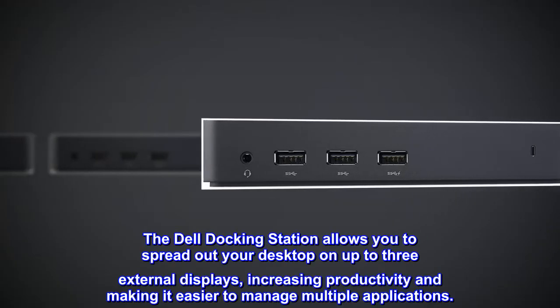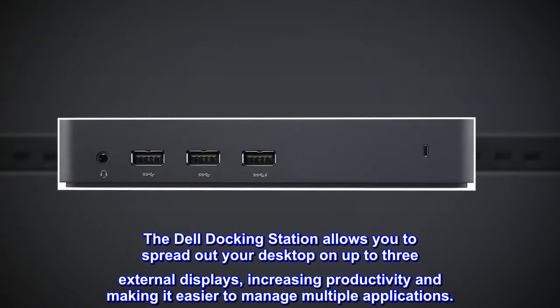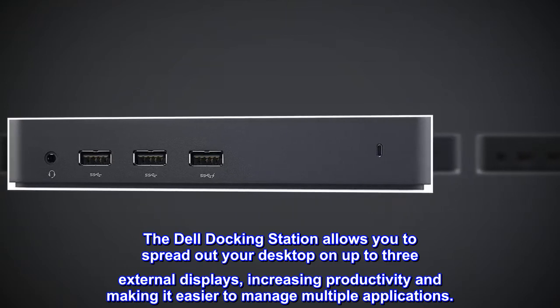The Dell Docking Station allows you to spread out your desktop on up to three external displays, increasing productivity and making it easier to manage multiple applications.